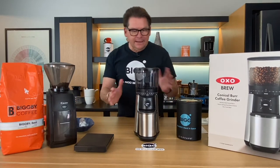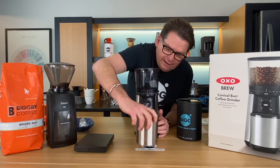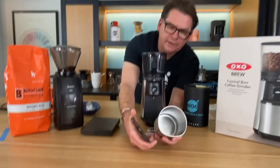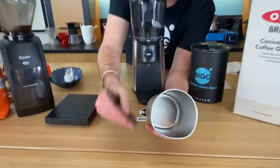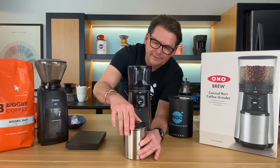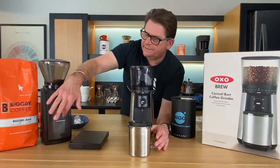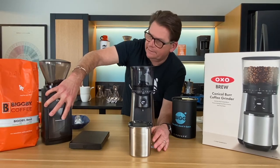Let's take it apart and see what we're dealing with. We have a grounds catcher right here — it's all stainless steel, nice and durable. The lid on top is a little on the plasticky side, but I can't complain too much because the Baratza's hopper is plastic also. It feels like a really durable plastic though.